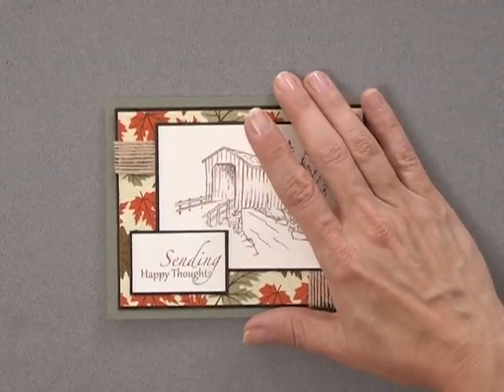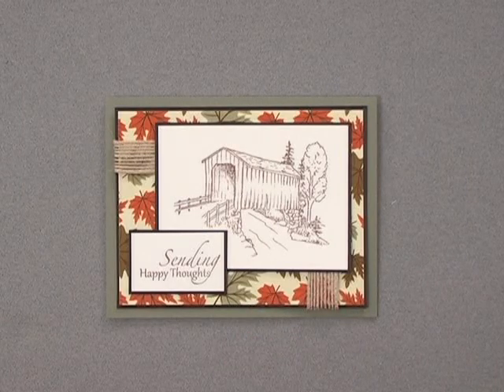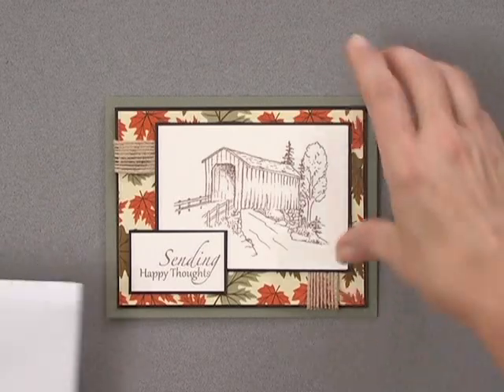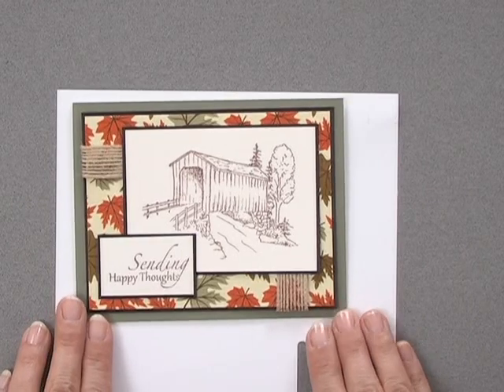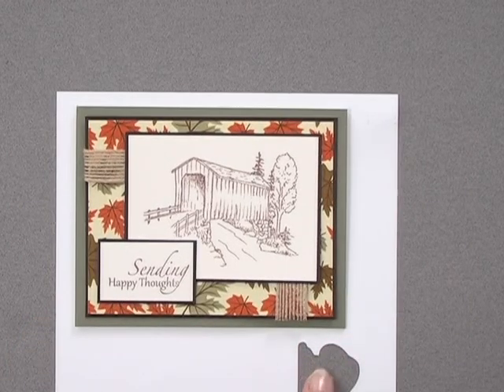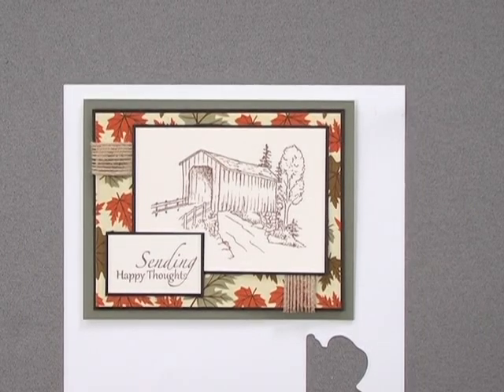And so there we have the finished card project. Try different ink and cardstock color combinations to create masculine or feminine cards. Or choose one colored pencil, one marker, or one watercolor paint color to add a touch of color on selected areas of the focal image for a different look.